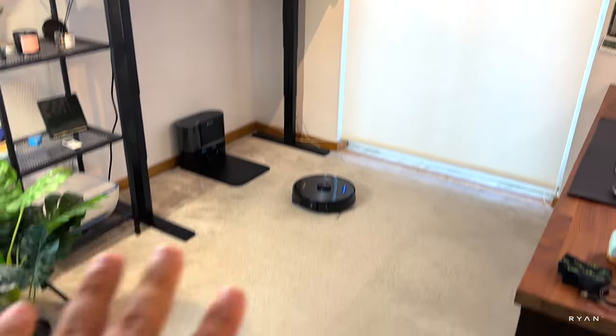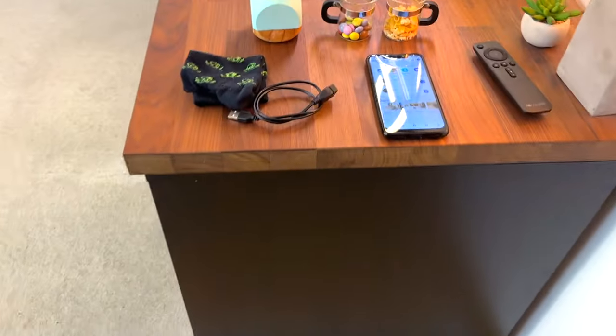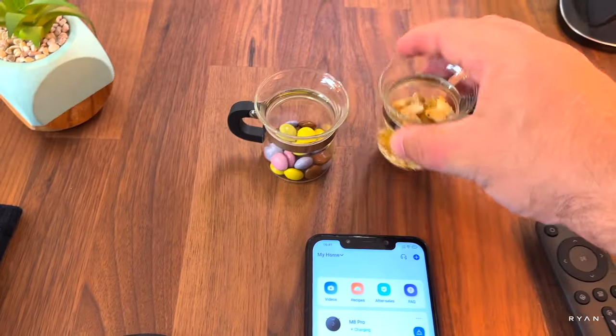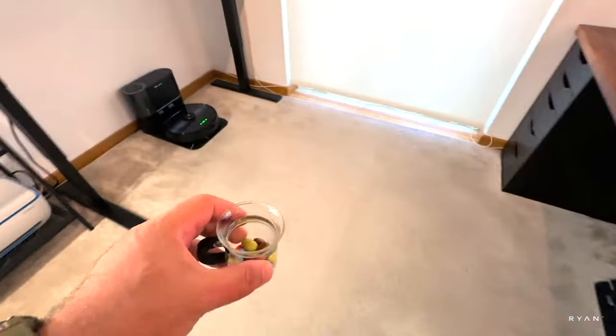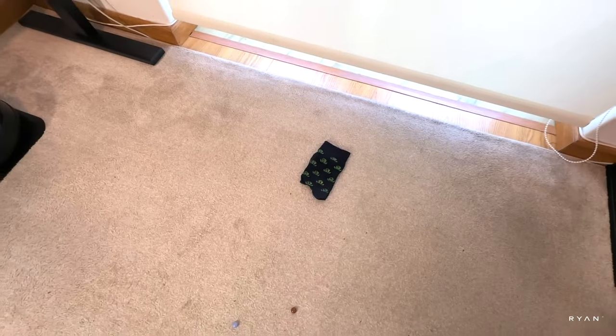As we normally do, we're going to put it to the test here at the studio. We have two different types of carpet — short pile and longer pile — and a hardwood floor to test as well. We're going to drop some obstacles on the floor: a sock, a cable, a plant, some crumbs, and skittles. We also have the app and remote control ready. The cable and an octopus sock are placed on the floor. As you can see, the floor is quite a mess now.